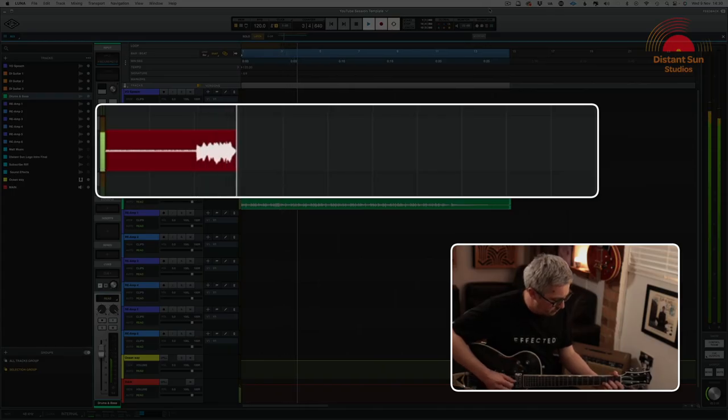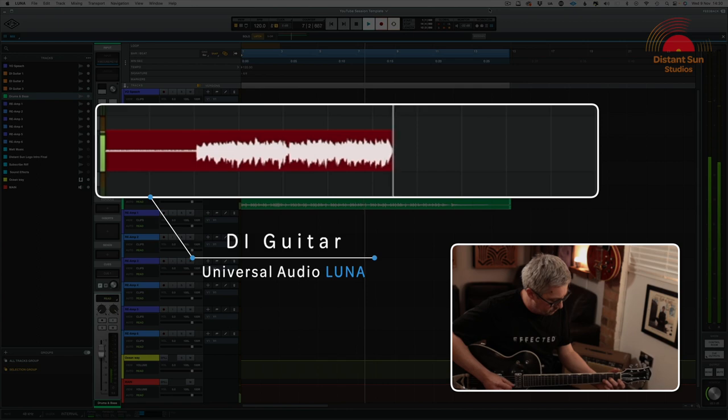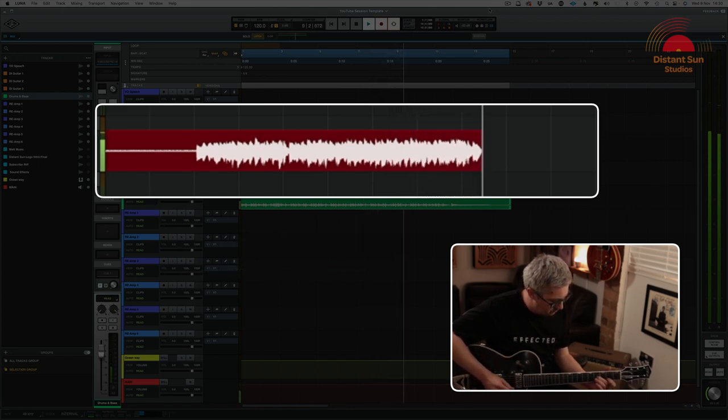To keep all the variables to a minimum, I'm initially going to record the guitar part through a DI box. I can then play back this recording and effectively re-amp both the vintage amplifier and the Axe FX model of the amplifier.